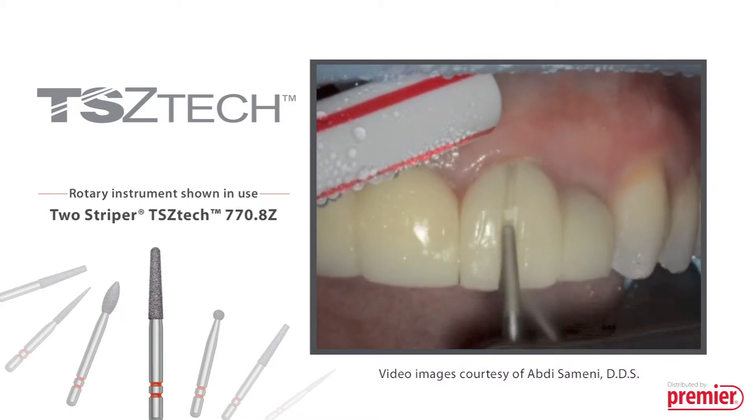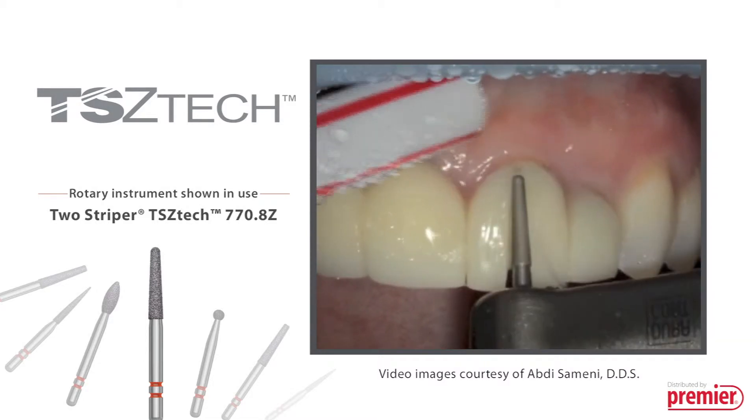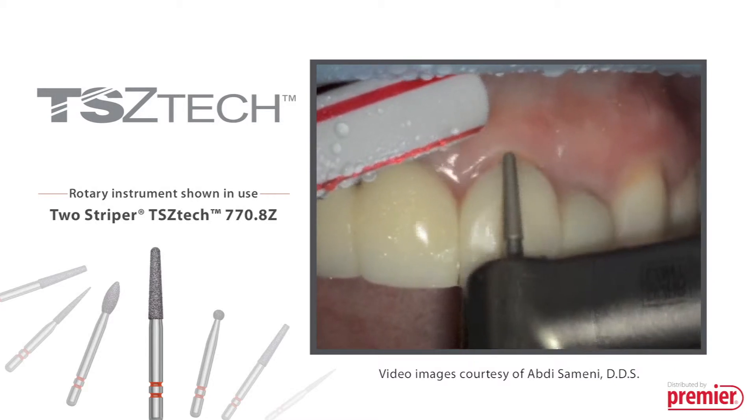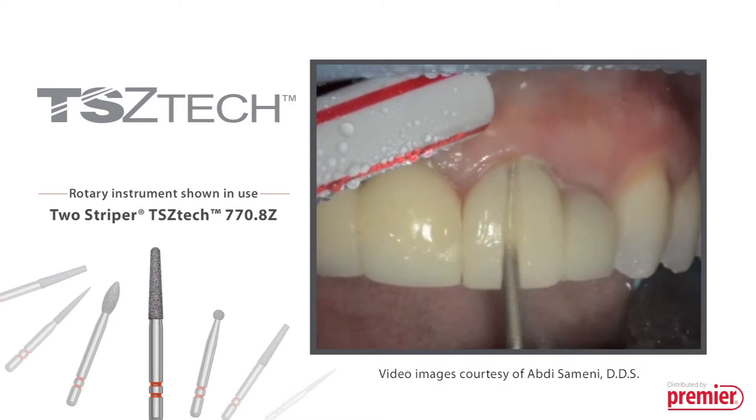You are watching the 770.8 Z Diamond in action as it efficiently cuts through two crowns. TS Zetac Diamonds provide faster and cooler cutting with less trauma and no sparking.